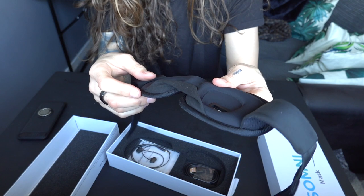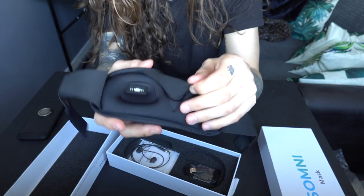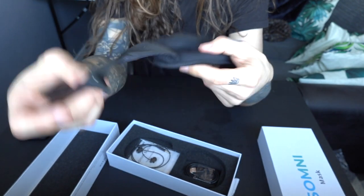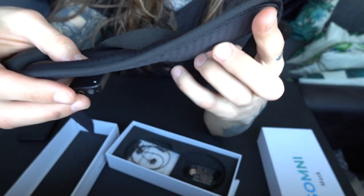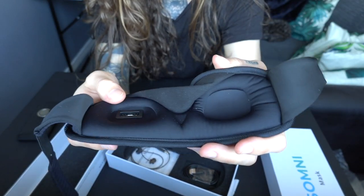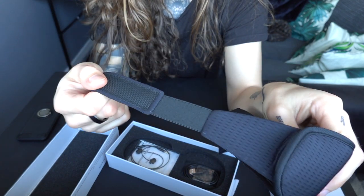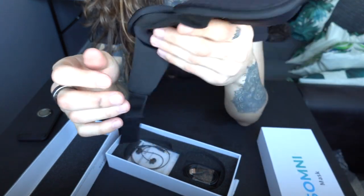The second thing I like, having tested a bunch of different sleep masks, is what I'm going to call the nose flap. This actually makes a huge difference to how well the sleep mask performs. Without it, the slightest bit of light goes in through underneath your nose and renders the whole mask useless. This little flap of material means light can't go underneath the mask and up behind your nose. Good design — plus a pretty standard elastic strap and velcro, and the device looks comfortable.